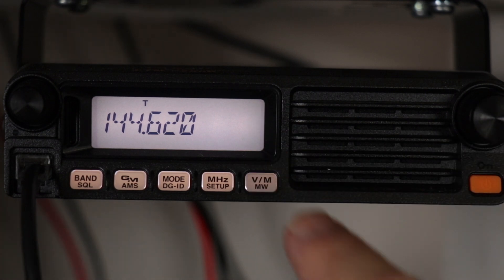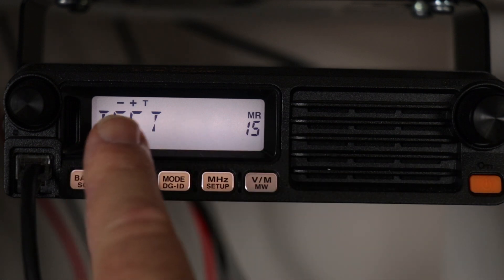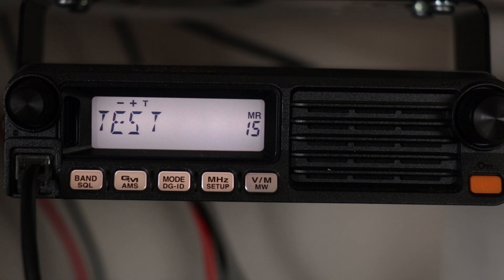Release the PTT button and go back to memory. Now you'll notice you have the negative and positive offset symbol showing up. Let's see if this works.